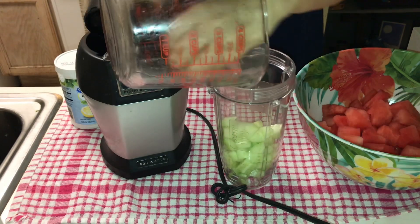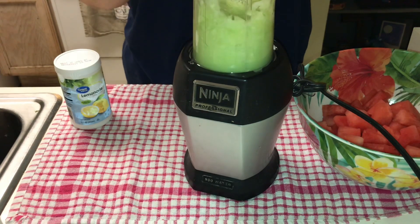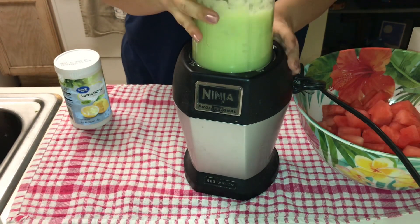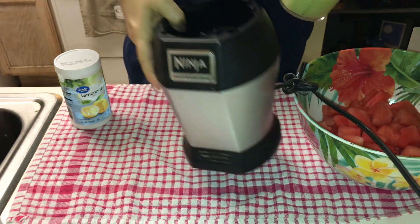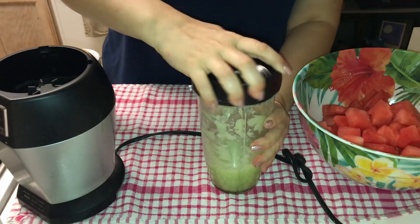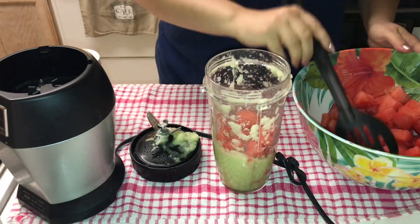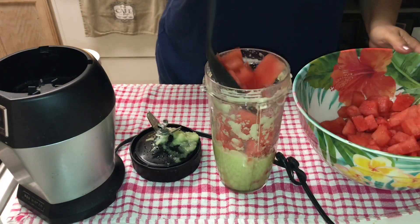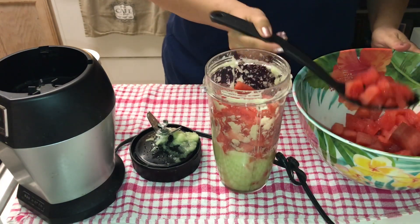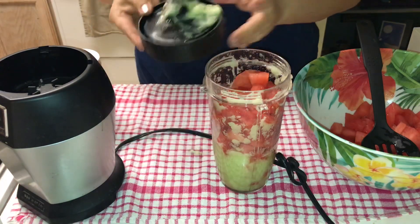Now if you use a Ninja like this, you're gonna have to cut the recipe in half, because midway through I ran into a crisis of too many ingredients and not enough space. I highly recommend a full-size blender, or cutting the recipe in half — because that's what I ended up having to do: pour half of it into a big bowl and basically do it in two batches. Really, this is simple — all you do is blend the cucumber and the watermelon together.